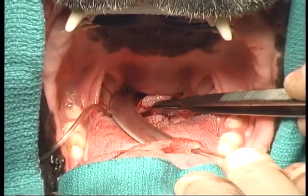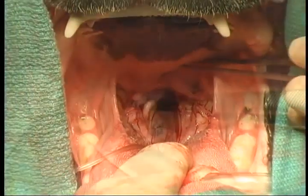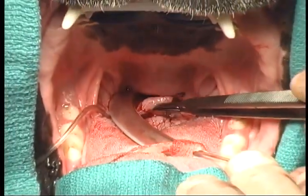Notice that once the knots are cut, it actually does show that the suture is very supple against the mucous membrane and therefore very comfortable.